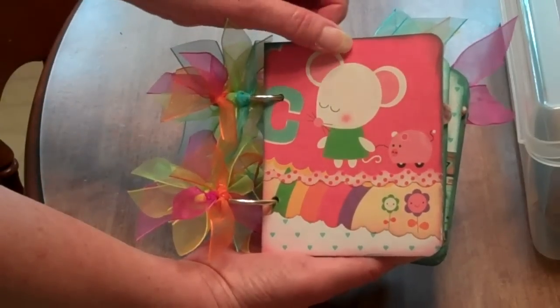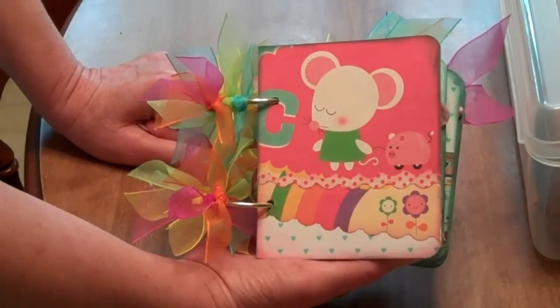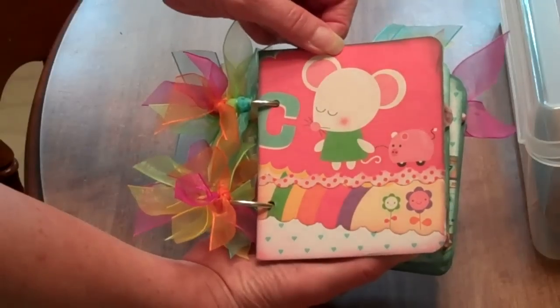Hi ladies. Although this isn't my first board book or scrapbook, it's a book that I have made for my granddaughter and I just wanted to share it with you because it is my first YouTube video.